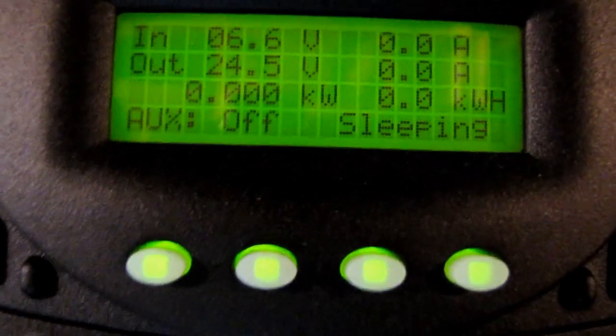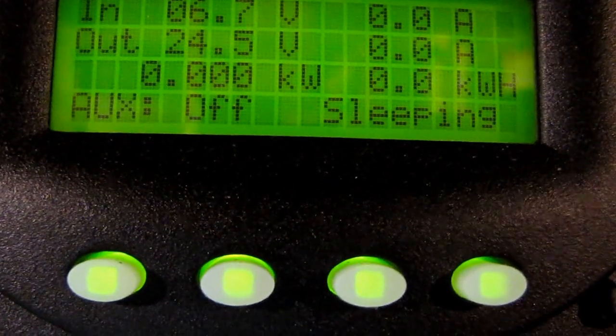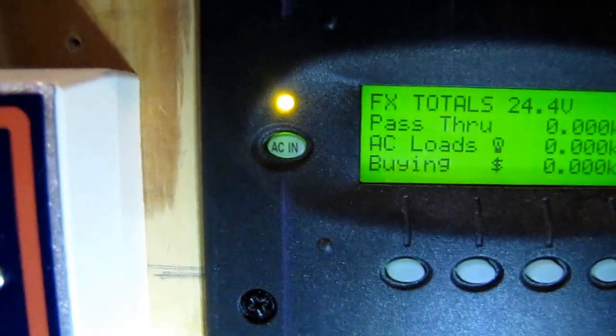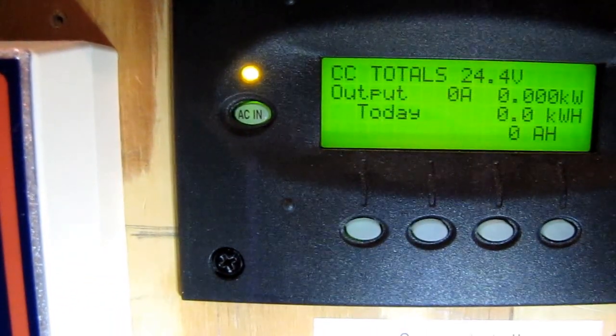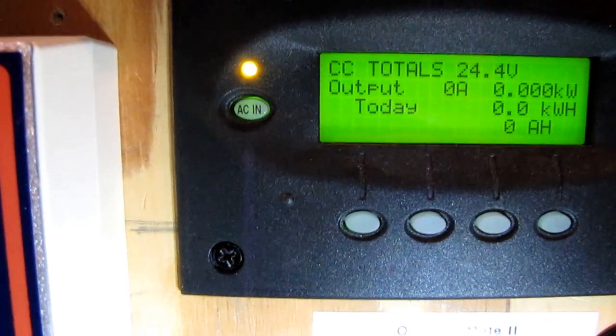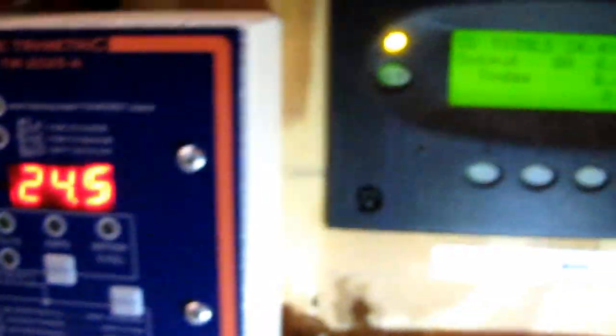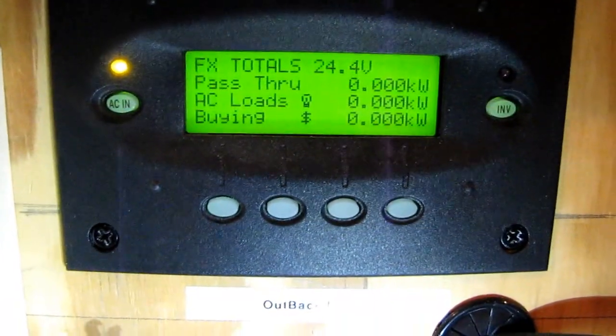Right now we're at 15.4 volts. And right now we're at 6.6 volts — 6.7, she's rising. This is the video showing how I got everything hooked up and we're good to go. It shows power right there — that's the grid, means AC in — that's helping charge the batteries, keeping them leveled out. That's how many volts we're at right now: 24.5.